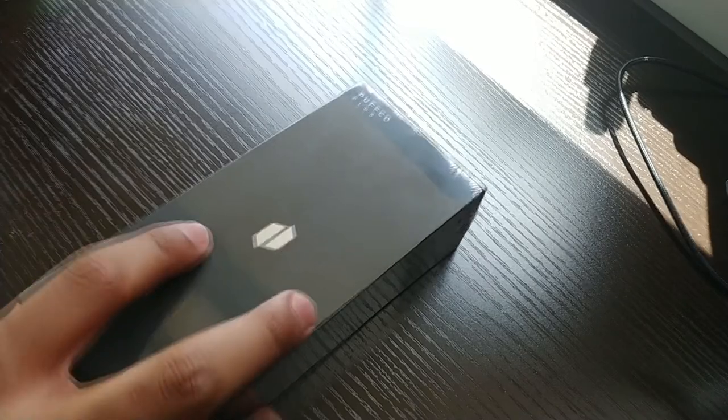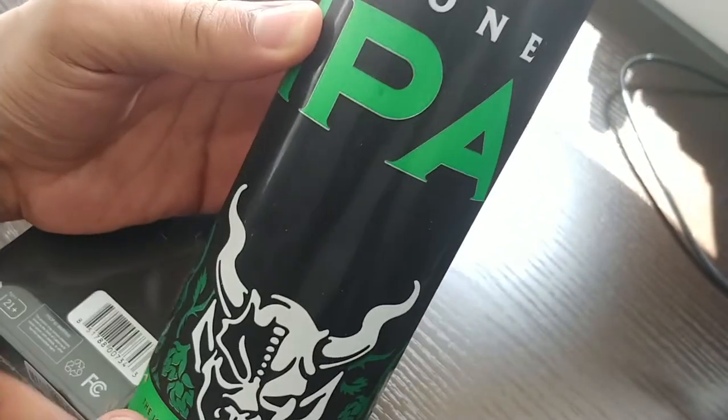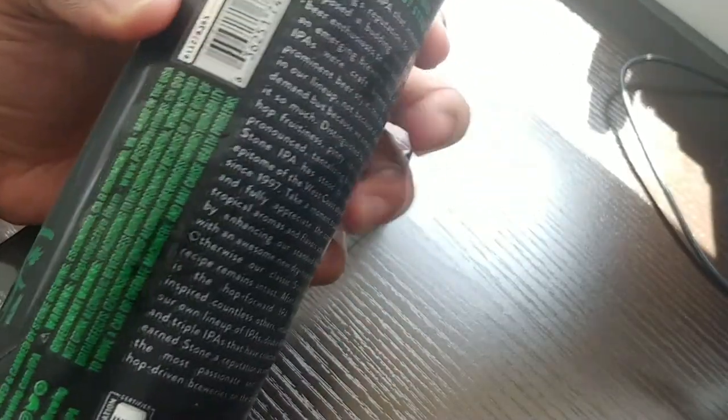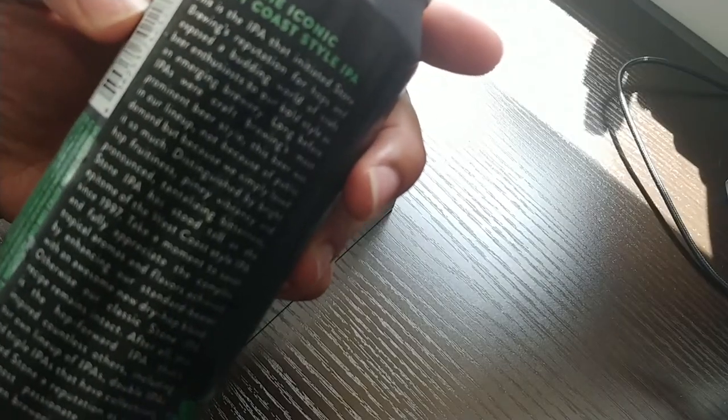If your fingers are all sticky, you don't get very many fingerprints on it. Today I'm drinking Stone IPA — a pretty good one, I've had this before. It's a company that's in Washington, I believe. It says West Coast, but I'm pretty sure it's made in Washington.